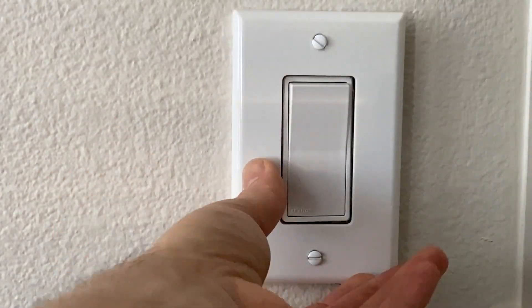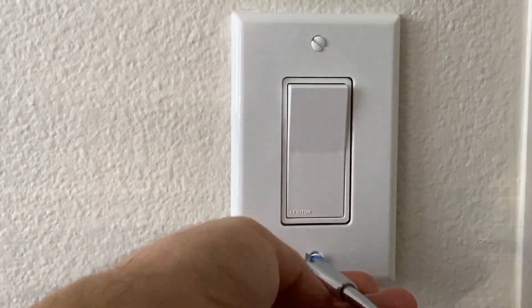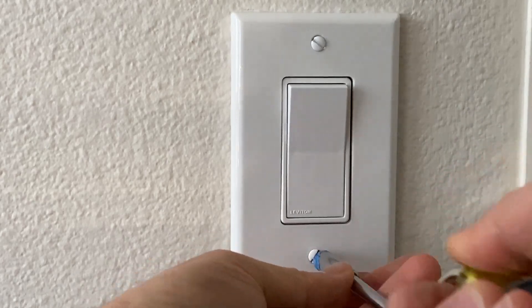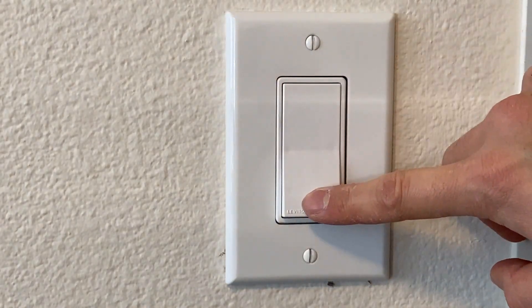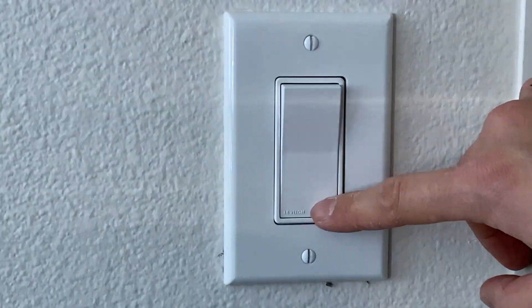Try to go little by little on each side and then level it — don't forget to level. Then you can put your faceplate on. After putting the faceplate on, go turn the power back on and test if you have wired the switch correctly. If you have wired everything correctly, it should turn on and off just fine. That's the video — thanks for watching, see you in the next one.